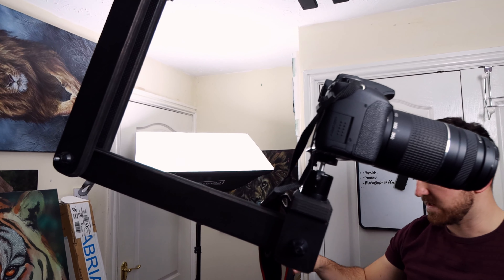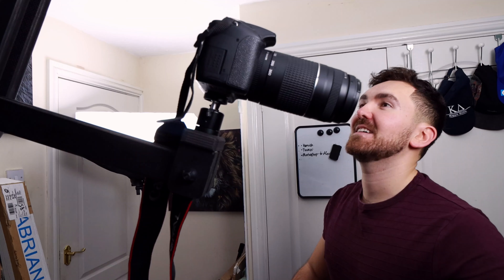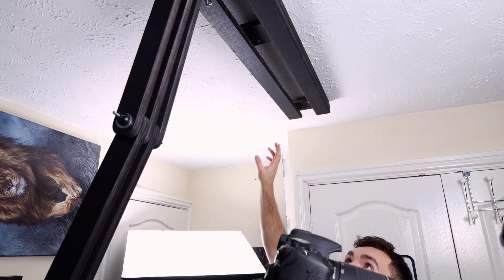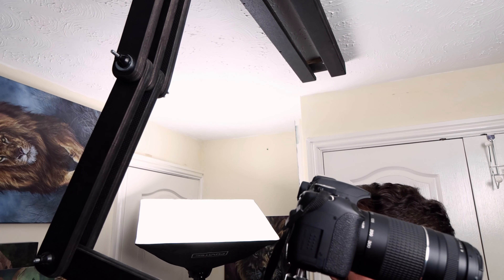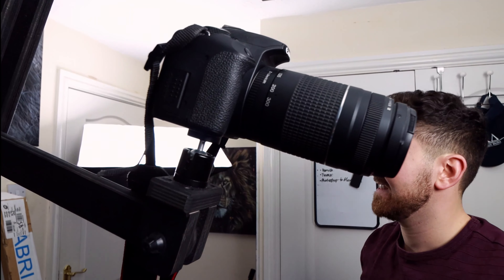Our Christmas project is to try and get one or both of these lights also mounted to the track or a different track, so they're off the floor and give me even more space and freedom to paint and move around. Thank you so much for watching — it really means a lot. If you enjoyed the video, don't forget to give it a like and subscribe. For more wildlife art tips, please head on over to studiowildlife.com. Thanks again, and I'll see you next time.